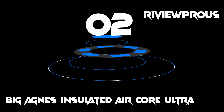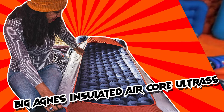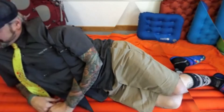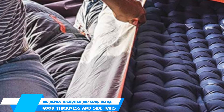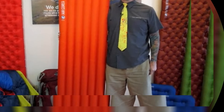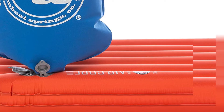At number 2, we have the Big Agnes Insulated Air Core Ultra. If you are looking for a great mat at a reasonable price, then the Air Core Ultra is worth a look — it's around half the price of the top premium pads. Whilst not quite as thick as the SLX at 3.25 inches, its I-beam baffle construction offers a stable and comfortable sleeping platform. Combine that with a 4.5 R-value and you've got a comfortable and warm model that will see you through most of the year at a great price. The Air Core Ultra comes in three different lengths and three different widths, making it easy to find the right dimensions to suit your body and sleeping style. At a weight of 1 pound 6 ounces, it's heavier than its competitors but does pack down to a reasonable 1.6 liters pack volume.